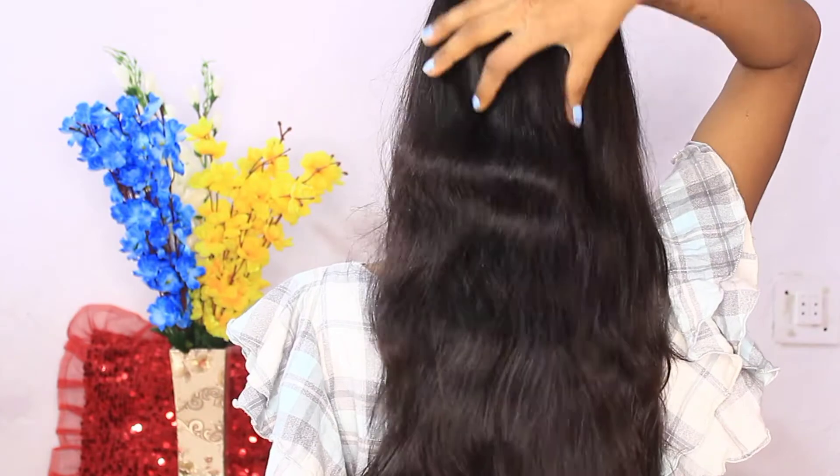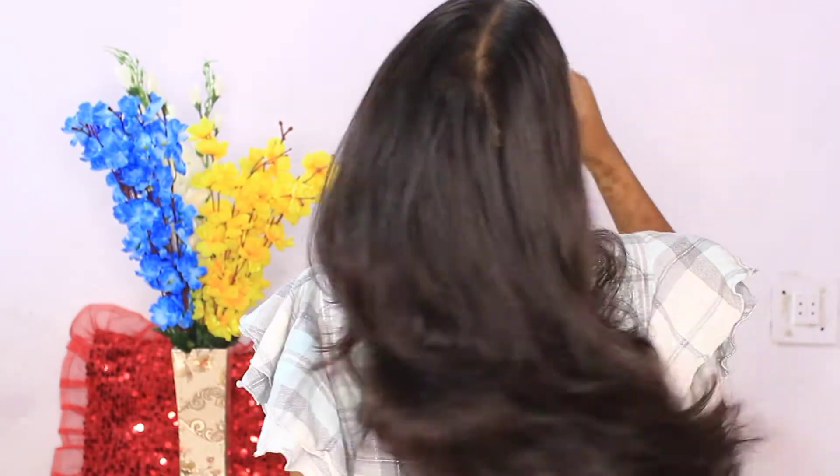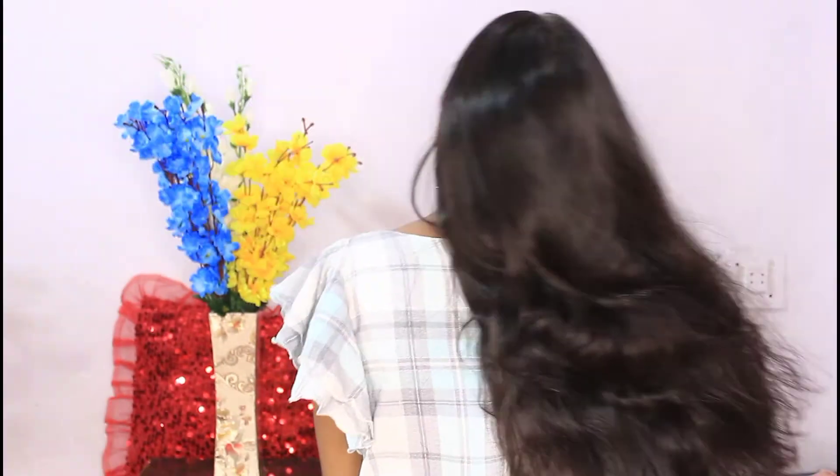Guys, you can see that my hair is very shiny, healthy, and frizz-free. I have not used any serum — this is just the result of the mask.